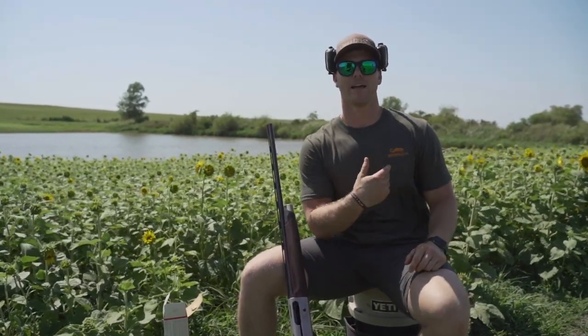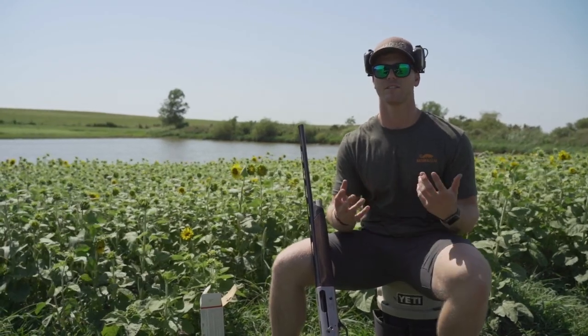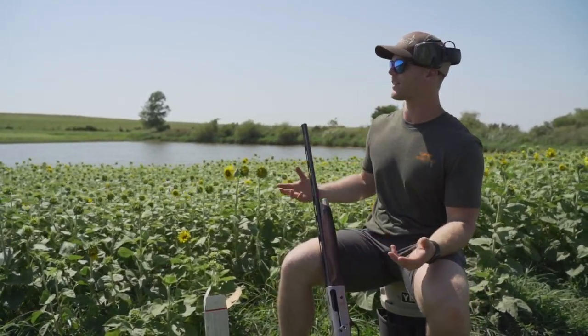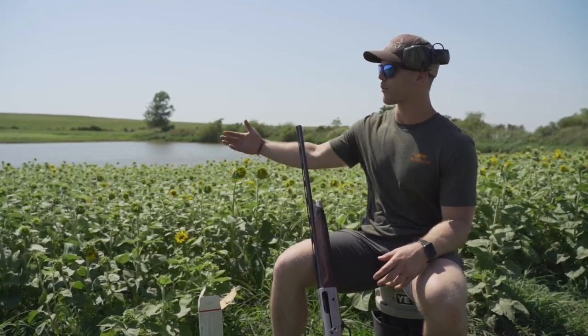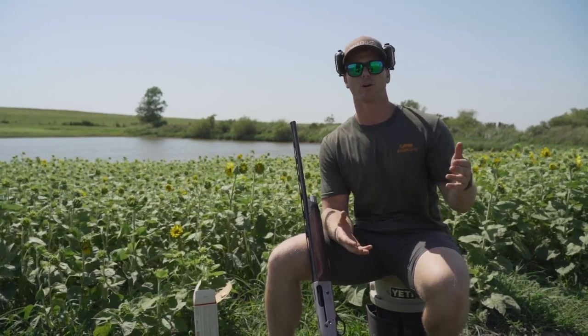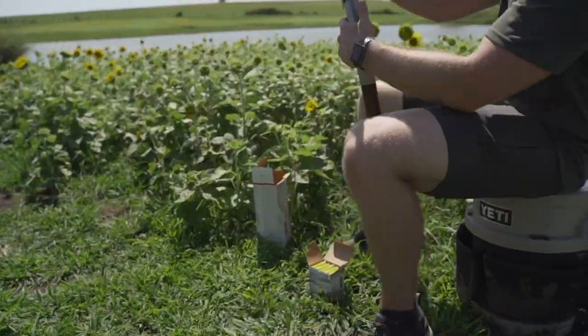We're going to be practicing a right-to-left shot over this plot of sunflowers that we've got here — this is as situational as you can get. It's a good idea when you're out in the field like this to maybe move your thrower around, or move the orientation of the shooter yourself, to where you can execute safe shots and practice different angles and different speeds.